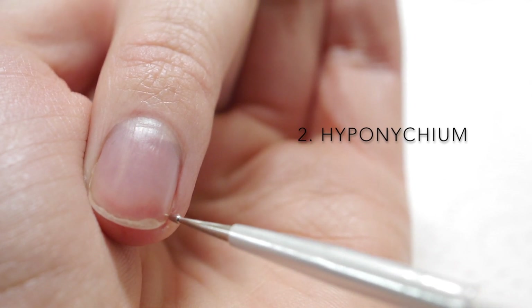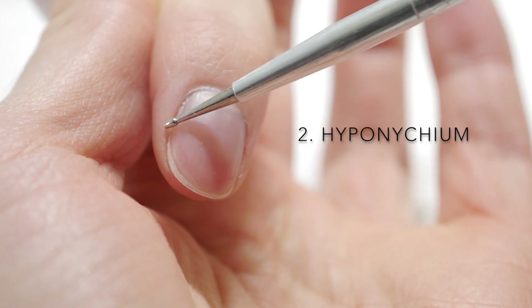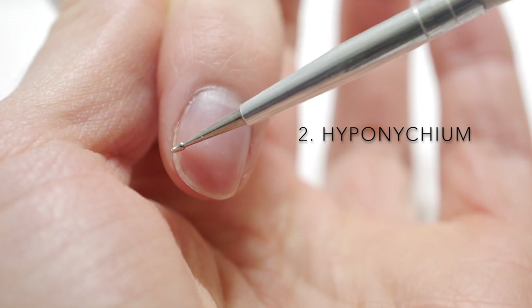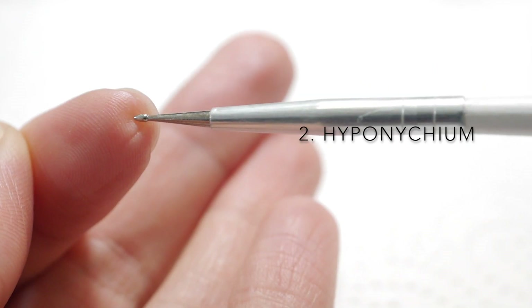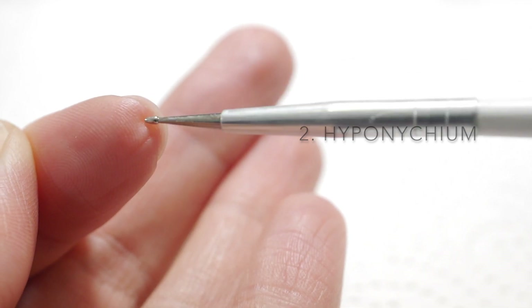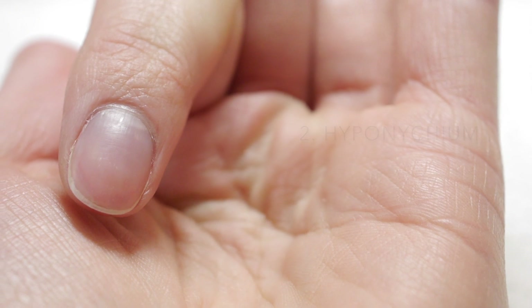If I show you the hyponychium on my index finger, you'll notice I have an extended hyponychium. It goes from almost halfway down my nail all the way up to the free edge and down again. This means when placing nail forms, they can often pinch my sensitive skin there and need customising to relieve the pressure at the tip of my finger. You'll need to be wary of high hyponychiums on your clients' fingers for this reason.